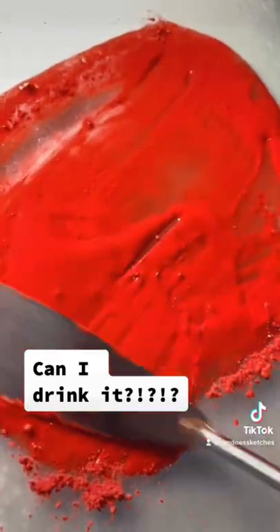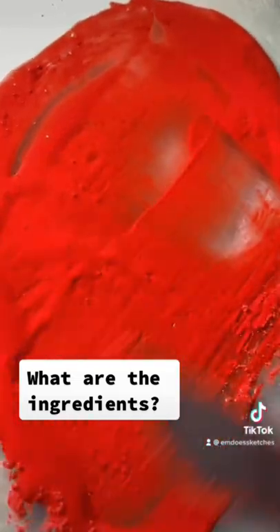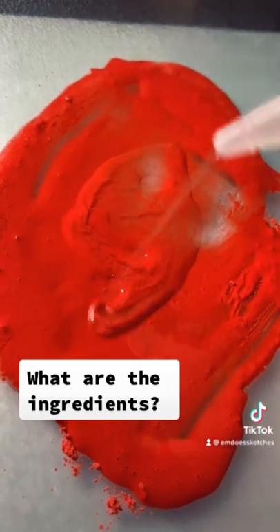What are the ingredients in watercolor binder? I have a full-length video detailing how you can make your own watercolor binder and everything I put in mine.